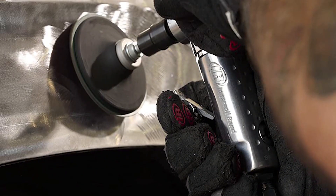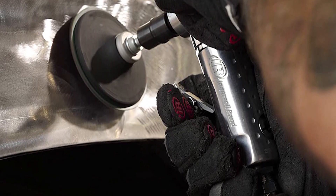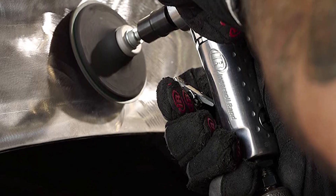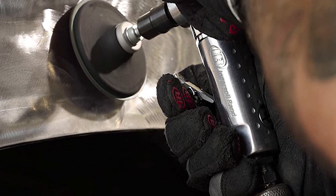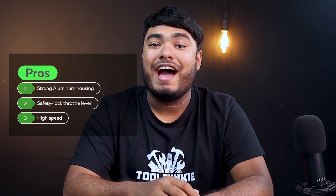The 301B is also perfect for large polishing projects, whether you work in a big workshop or garage. With its strong aluminum covering outside, the 301B can withstand tough operating conditions, and its durable ball bearing construction improves balance, reduces vibration, and ensures a longer life. Pros: strong aluminum housing, safety lock throttle lever, high speed. Cons: the exhaust is forward facing, and the size may be too small for large hands.